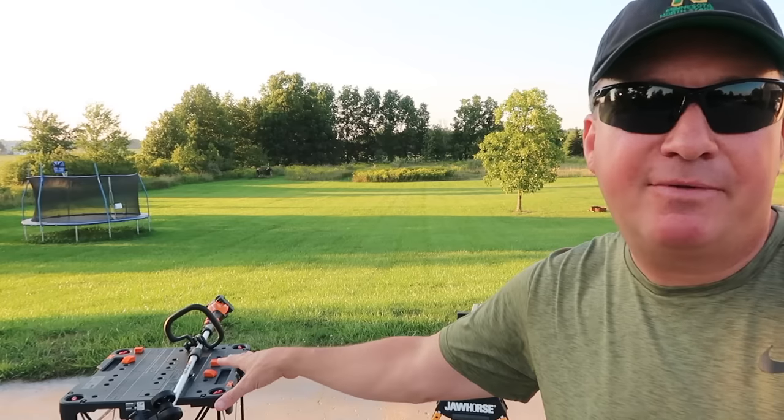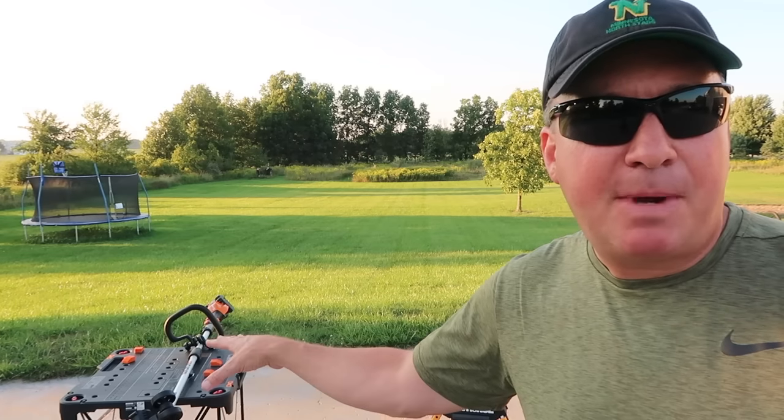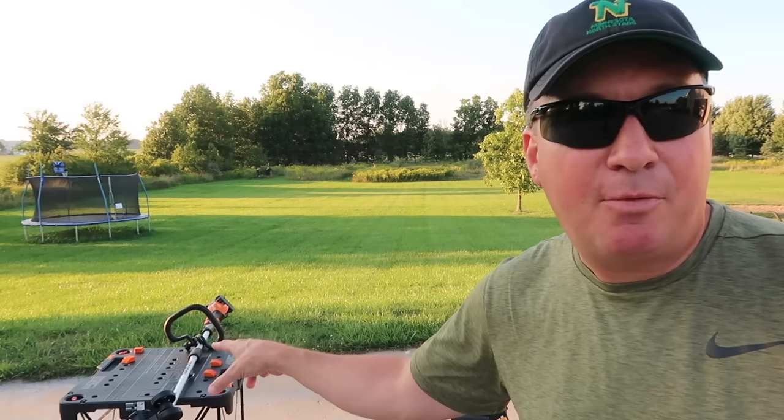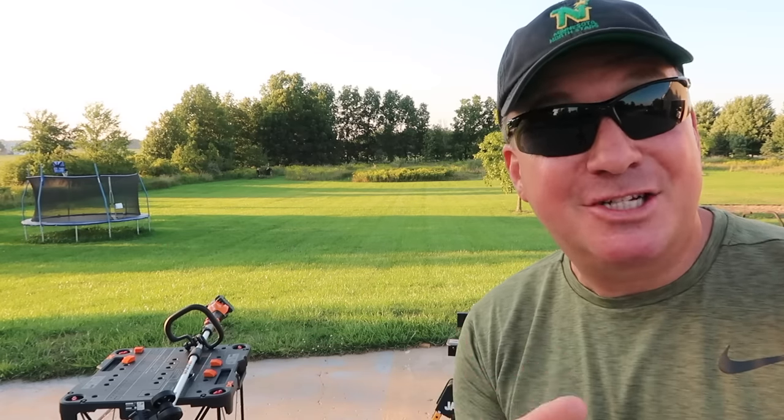Today I have the opportunity to review for you and show you how it works. This is a 2-in-1 battery-powered unit — it's two 20-volt batteries — and it's a line trimmer and an edger. So we're going to get this review started and show you how it works.